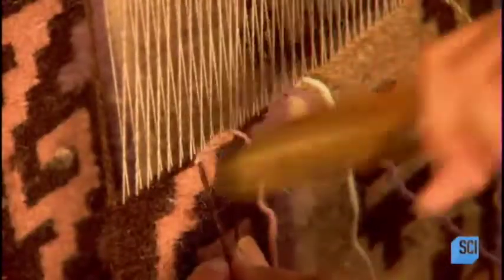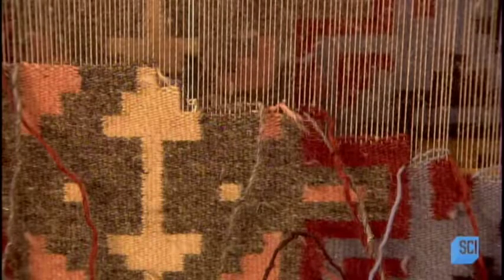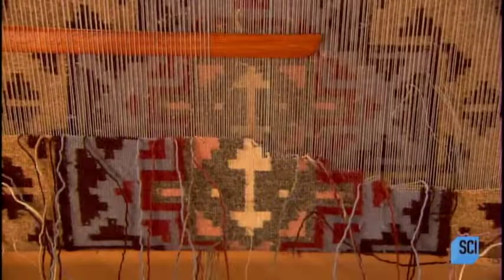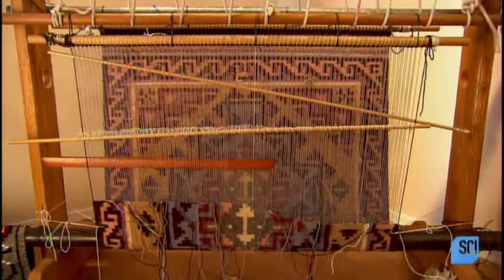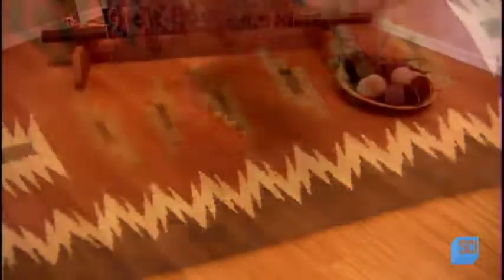She weaves horizontally in and out between the warp, first in one direction, then in the other. Then she packs down the wool tightly with her comb so that the warp doesn't show. She mostly eyeballs the emerging unique pattern, occasionally counting vertical strands to calculate the symmetry — a signature feature of traditional Navajo rugs.